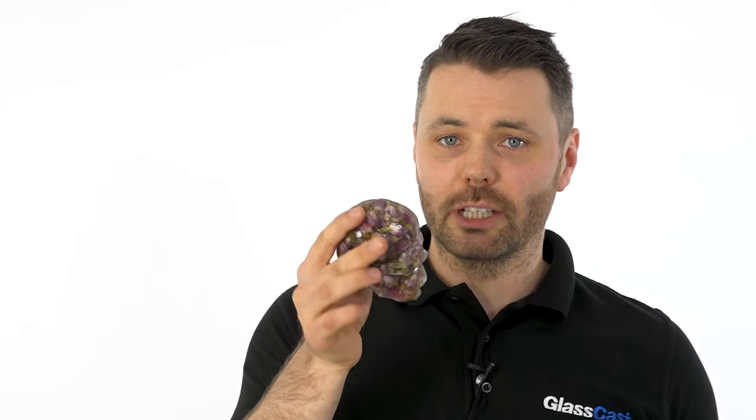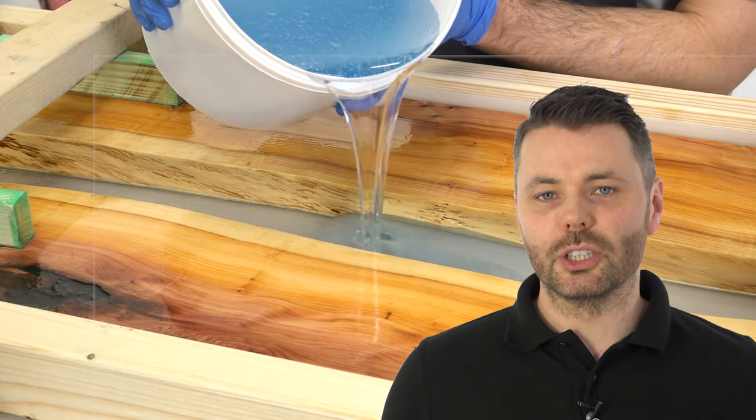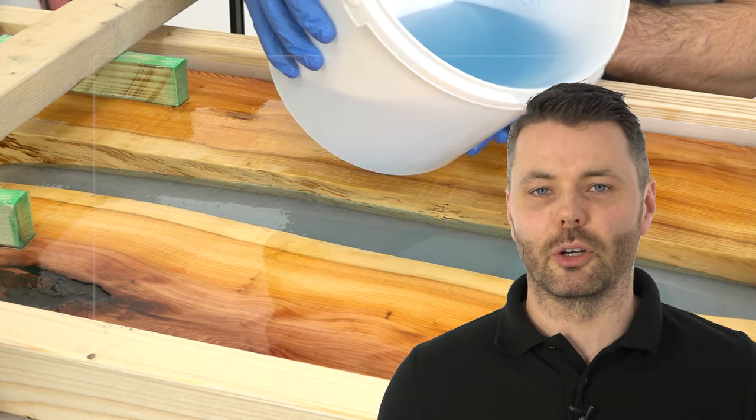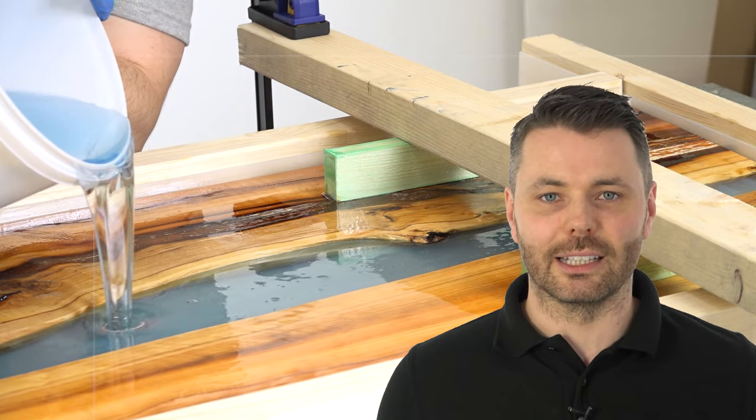Finally, for chunkier castings, we have our Glass Cast 50. If you're making things like this skull in a silicone mould or this wood turning blank, Glass Cast 50 can be poured at up to 50mm thickness in a single pour. However, if you're using large amounts of resin in a highly insulating environment such as a wooden river table, you should limit to a maximum thickness of 25mm per layer to avoid the risk of overheating. Of course, you can build up multiple layers to achieve any thickness.